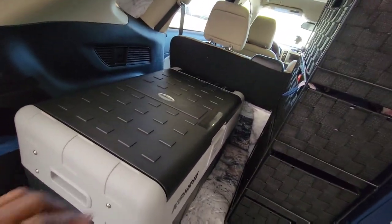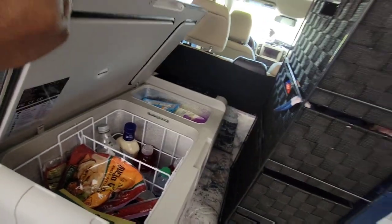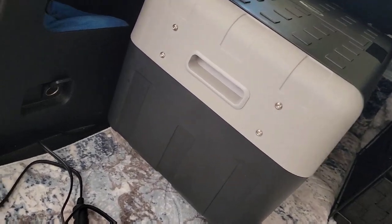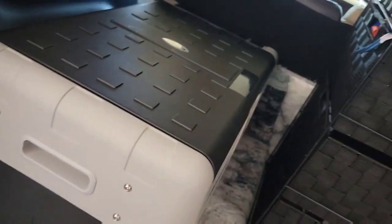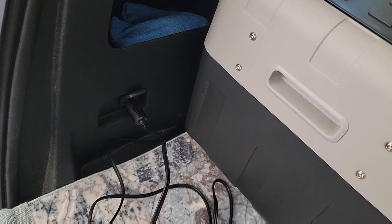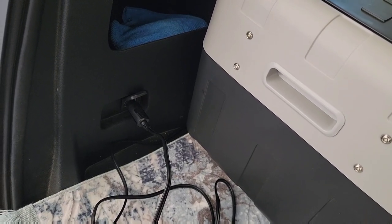It's easy to access the fridge from this location — all I have to do is lift it up from the back and reach over. I have some items already in there and we'll probably go to Walmart for more groceries. When I'm driving I plug it into my car, and once the car starts my refrigerator runs off the car battery using this 12-volt outlet.